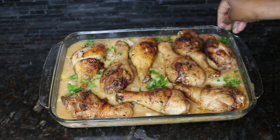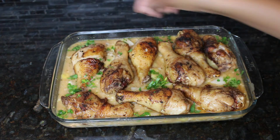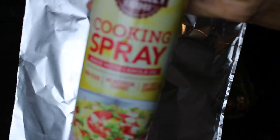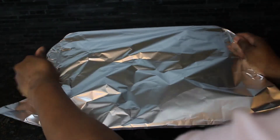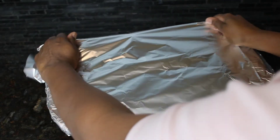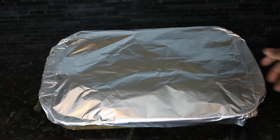I went ahead and added some fresh parsley because I had some and I needed to get rid of it — and why not, look how pretty it is. I have some aluminum foil and I'm going to spray it with cooking spray because I do not want anything to stick. So I'm going to cover my pan and then from there I'm going to place this in the oven for 30 minutes at 400 degrees, because you're going to come back and broil it. You don't want your chicken to be dry but you do want it to be cooked. If you're using different portions of chicken it may take a little bit longer.